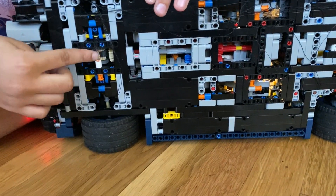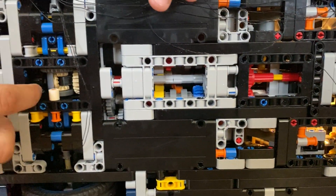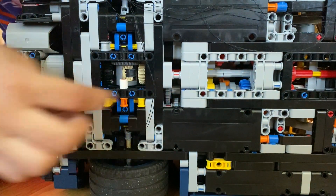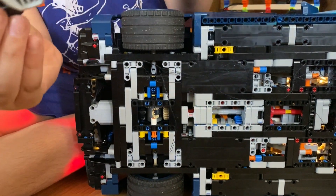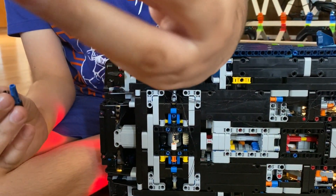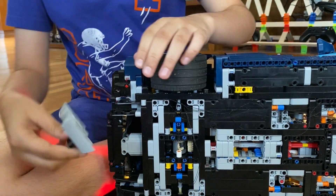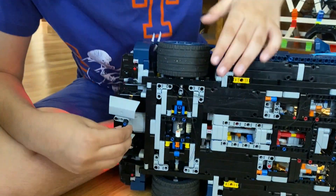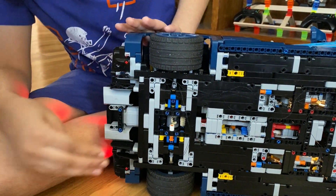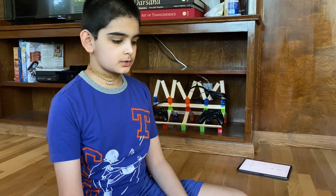I connected that gear back to the transmission and replaced the black gear that connects to the L motor with a three-axle. For the pistons, I connected them like this onto the L motor using two beams. They look a little separate but they do work. Now I'm going to explain how the lights go in this Bugatti.